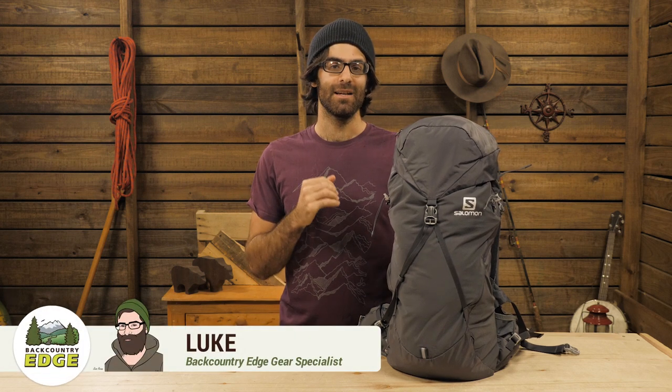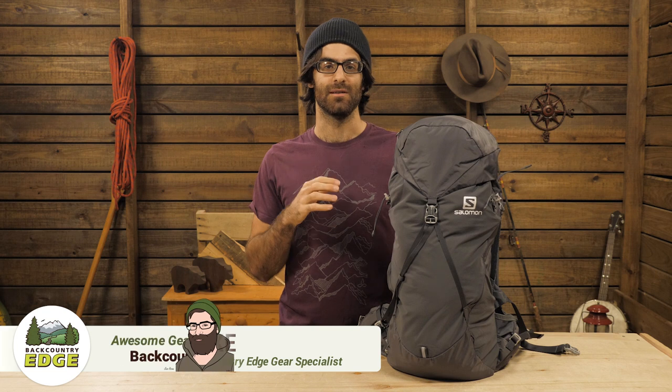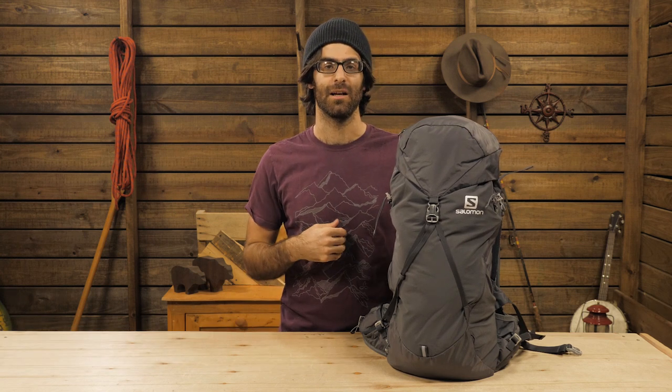This is the Salomon OutNight 30 Plus 5. This is a really aesthetic and clean pack that was designed for ultralight two-day trips, for adventure racers in training, or for folks who are just looking to pair down their kit to the bare minimum. This pack is the ticket.